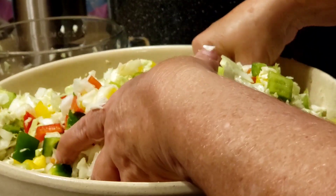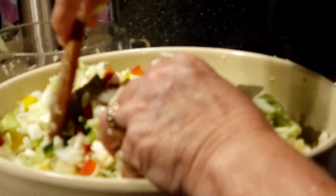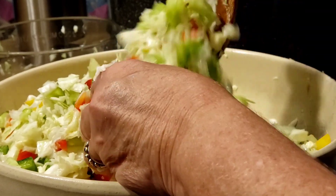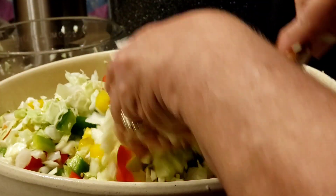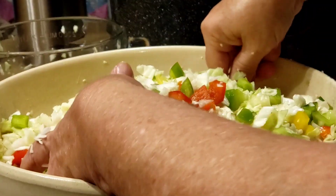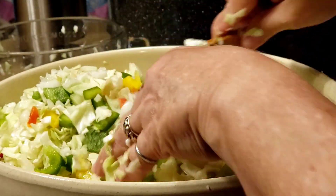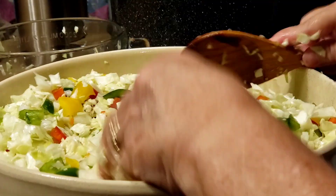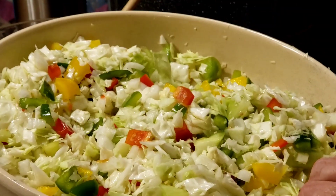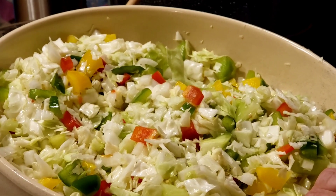This is really good relish. Like I said, you can double this recipe if you want to, but I would do this size recipe first and try it to make sure you like it. If you like it, then you can double it next time. So that's all there is to it right now — put something over the top, put it in the fridge, and we'll be back tomorrow to make our chow chow.